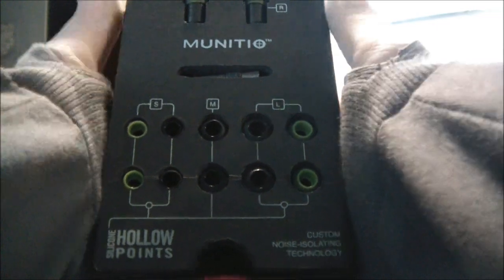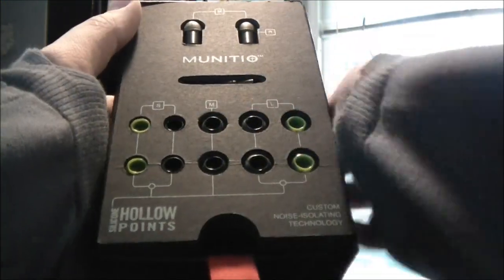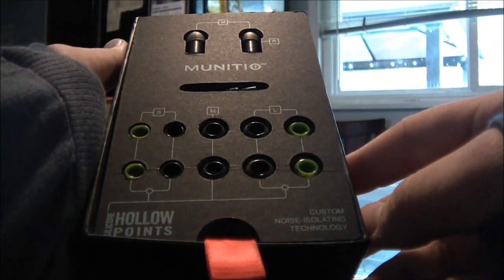Let's go ahead and unbox this. Pull the magical red tab and on the inside you see this beautiful display. Up at the top are the actual earbuds, right here is the microphone, and we have small, medium, and large hollow points.